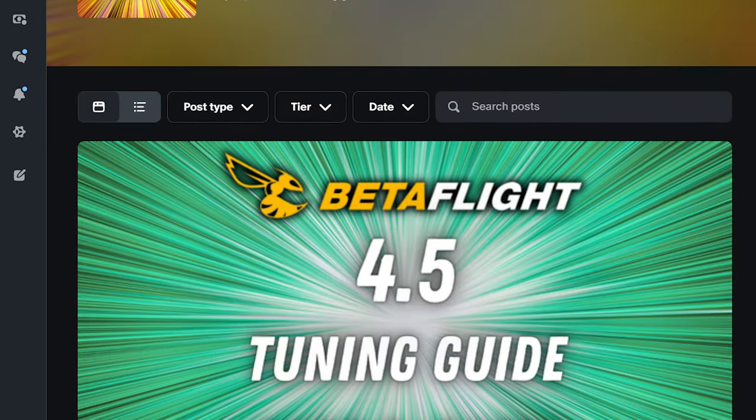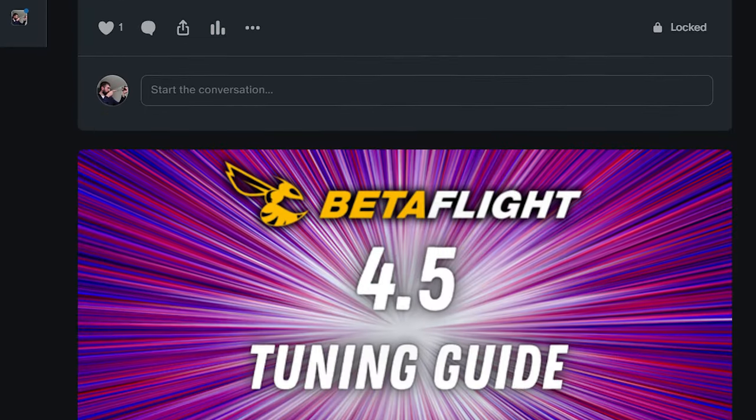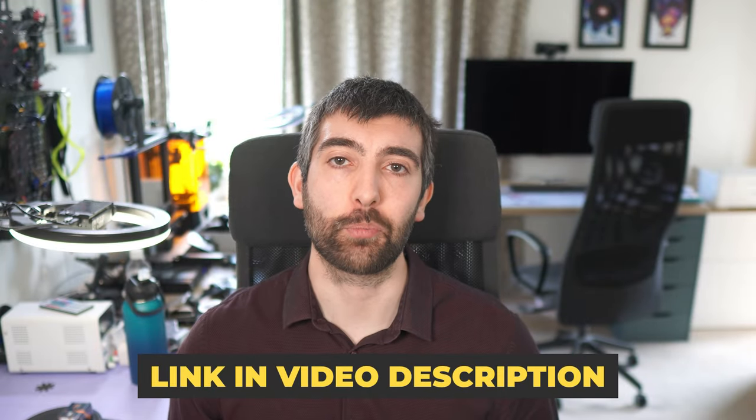Before we dive into the test data, I want to let you know that I've just finished uploading my entire Betaflight 4.5 tuning guide onto my Patreon. It covers tuning filters, PIDs and rates, and goes into detail on every setting including the new ones in Betaflight 4.5, so that you can get any quad tuned to perfection. If you're interested there's a link down in the video description.